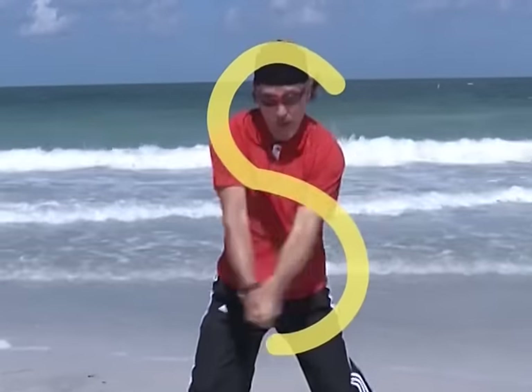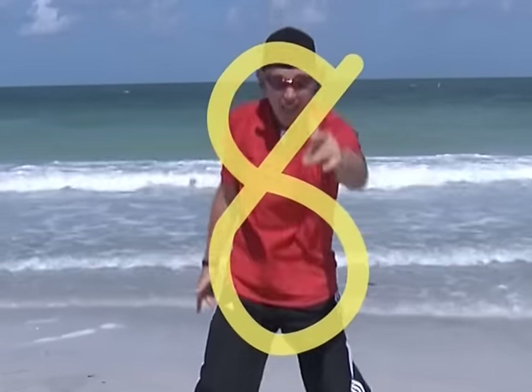Eight: make an S and do not wait, curve back up, it's number eight.